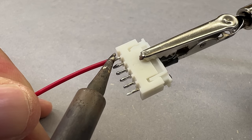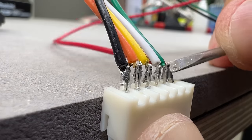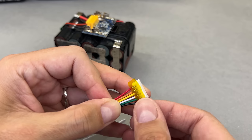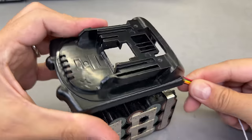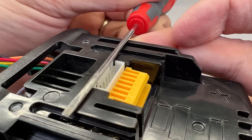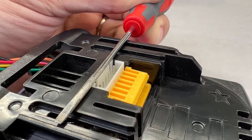Before moving on, I prepared the GST connector by soldering the wires and bending the contacts to ensure enough clearance to the board. Despite that clearance, I added an extra safety layer by using Kapton tape. The battery top cover was used as a guide and a screwdriver served as a flat reference to the surface. With a few drops of CA glue, I fixed the connector in place.